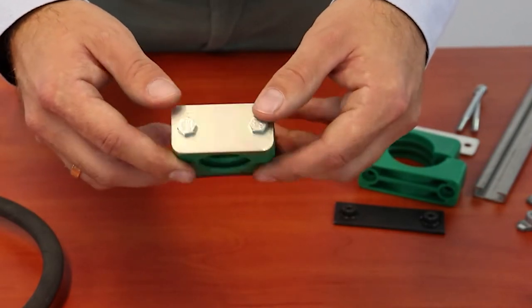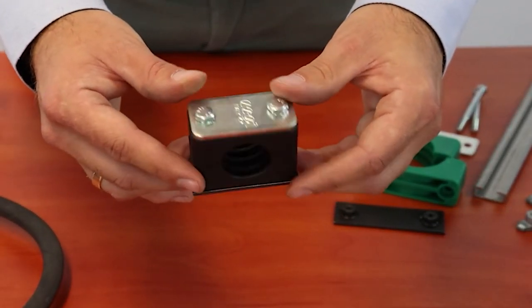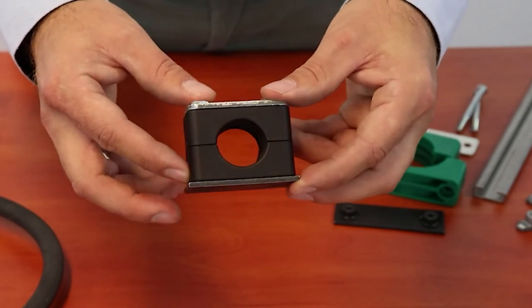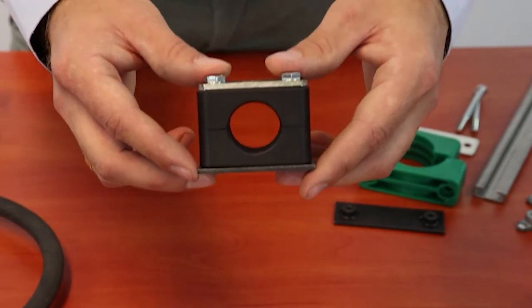used at temperatures from minus 30 to 90 degrees Celsius. Clamps in black color, made of flame retardant polyamide, which meets fire safety requirements for railway vehicles, used at temperatures from minus 40 to 180 degrees Celsius.